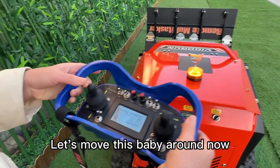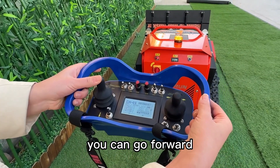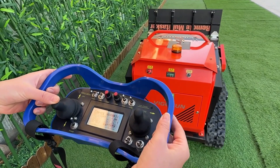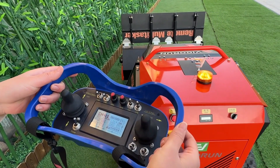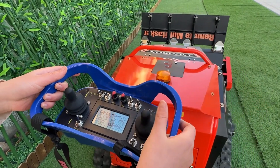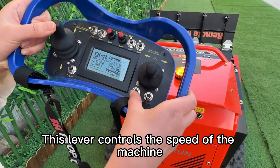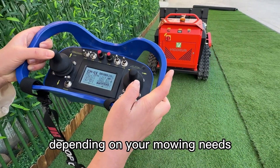Let's move this machine around now. Using the remote control, you can go forward, backward, left, and right with ease — it's super simple. This lever controls the speed of the machine. You can switch between high and low speed, depending on your mowing needs.